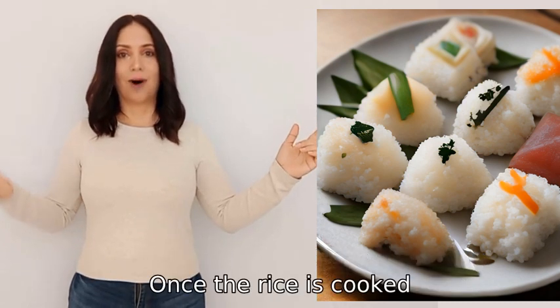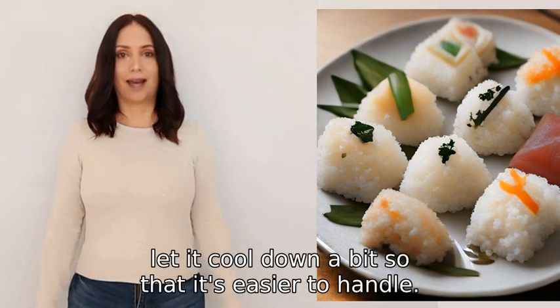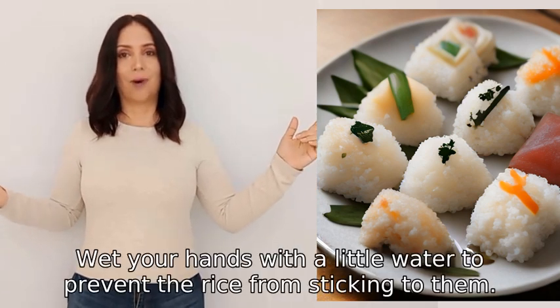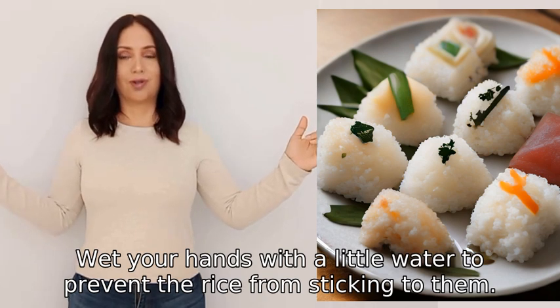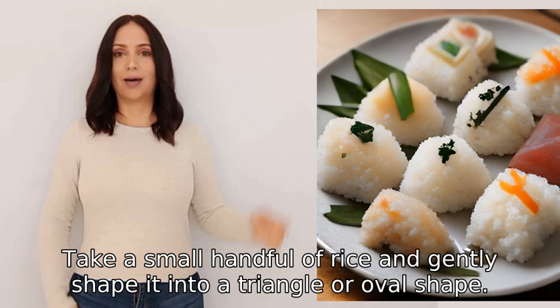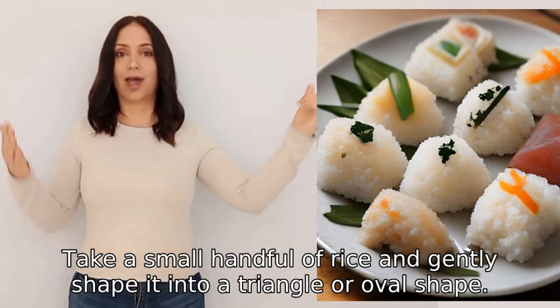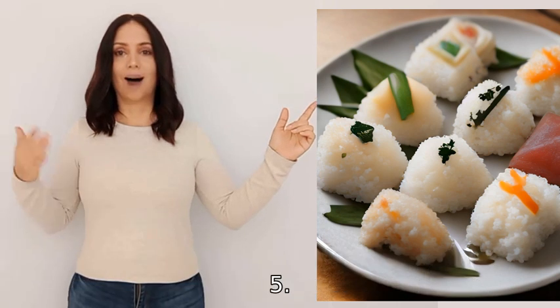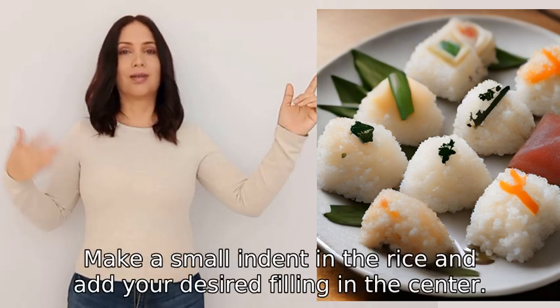Step two: once the rice is cooked, let it cool down a bit so that it's easier to handle. Step three: wet your hands with a little water to prevent the rice from sticking to them. Step four: take a small handful of rice and gently shape it into a triangle or oval shape.